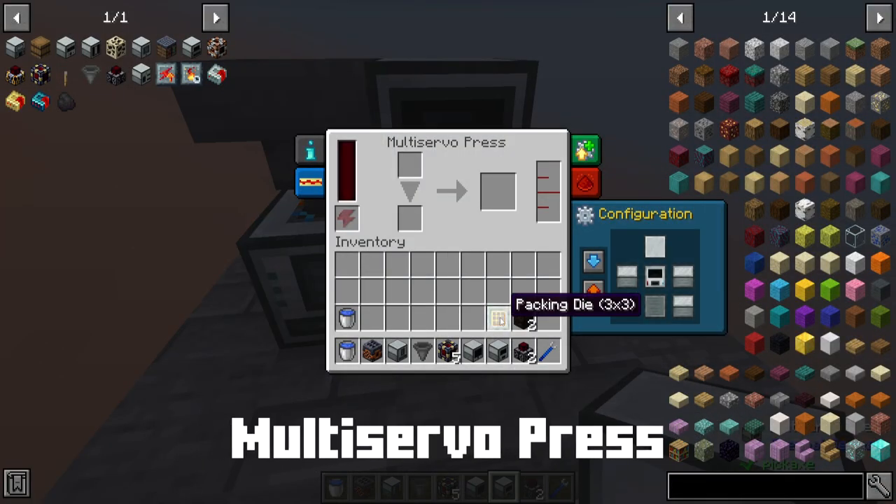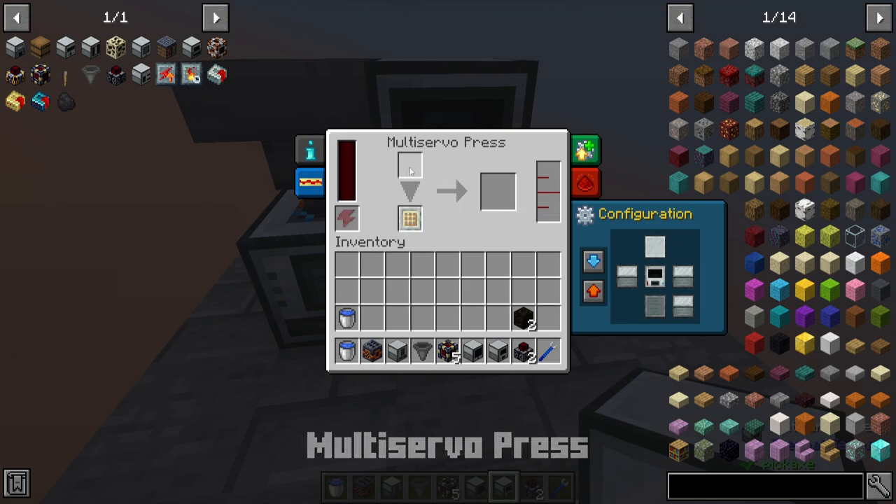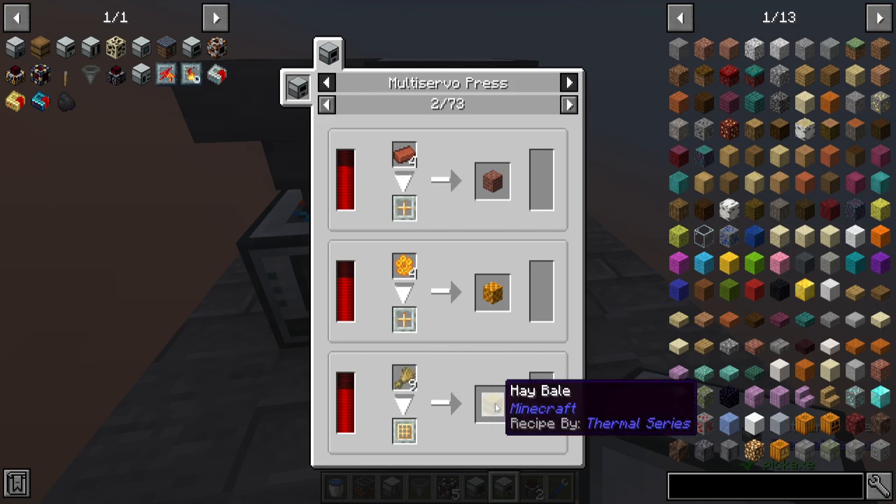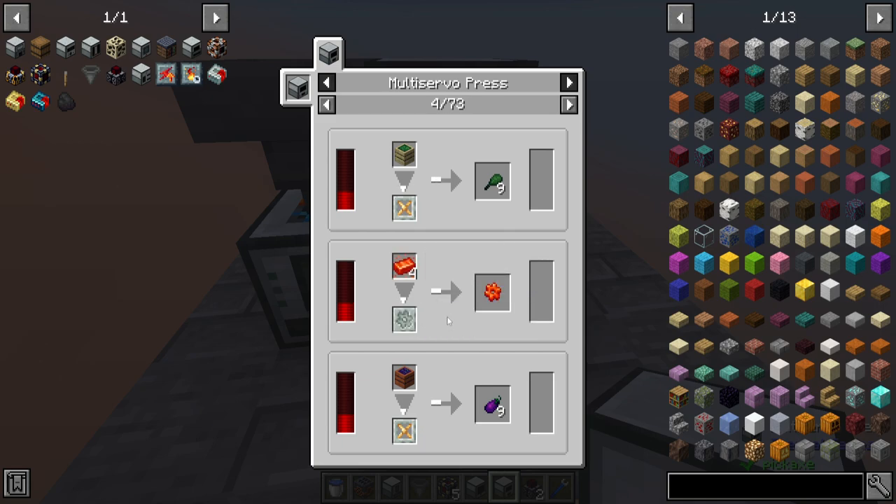The multi-servo press accepts multiple different types of dies, which are used to change what it does. If you look at the recipes, it's got 73 pages — there's a ton of stuff. You've got a numismatic die to turn ingots into coins, packing dies to take a 2x2 recipe and turn it into a product like an autocrafter, unpacking dies to take a block and break it into base ingredients, a packing die that takes a 3x3 and combines it into a block shape, and the gear working die which saves you a nugget when making gears. Without any die, it will accept ingots and turn them into plates, which some upgrades and parts in this mod require.